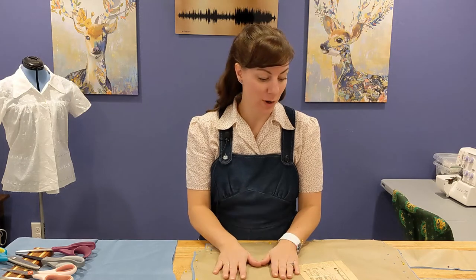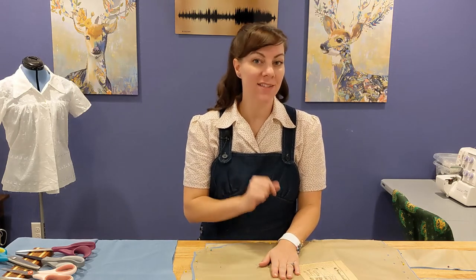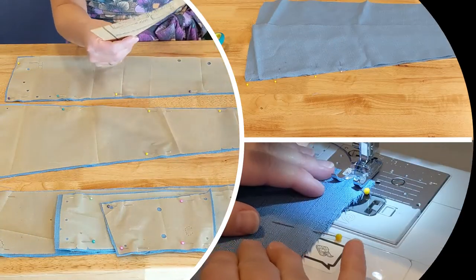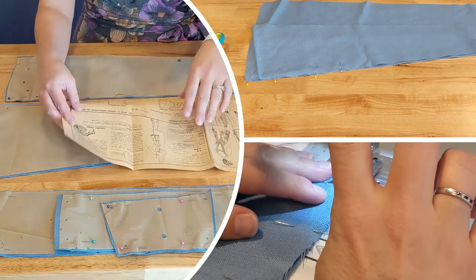I have completely cut out all of the pattern pieces for Simplicity 4868. I had more than enough fabric in this tablecloth and have some left over in the event that I want to make another apron. Now we'll get our instructions out from this pattern.